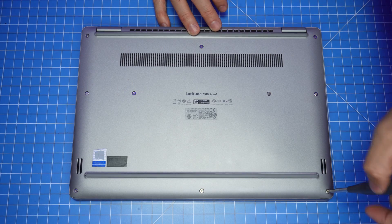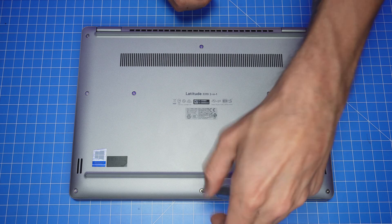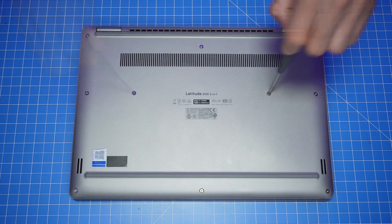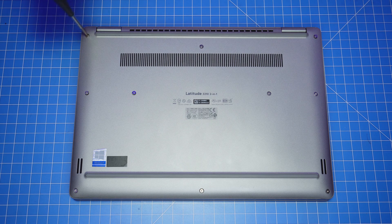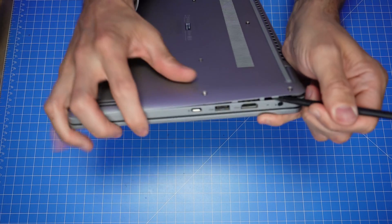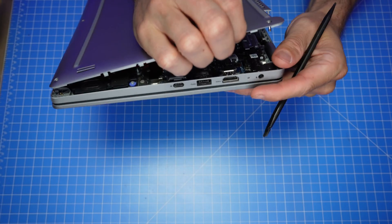The first thing you'll do is loosen the captive screws on the bottom base cover. Since they're captive, they're not meant to be fully removed and should remain connected to the assembly. Use a plastic scribe to unsnap and separate the bottom base cover, then use your fingers to carefully work your way around to remove it.